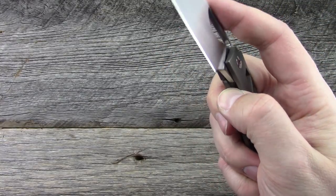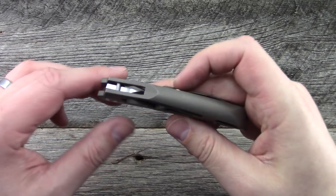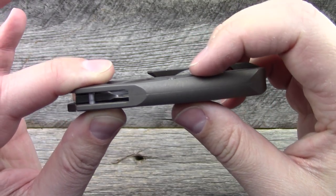The rest of the knife is constructed of titanium. Handle thickness is 0.46 inches.